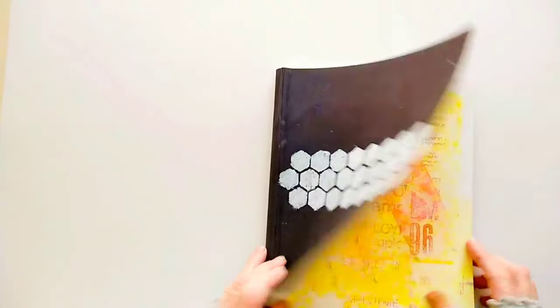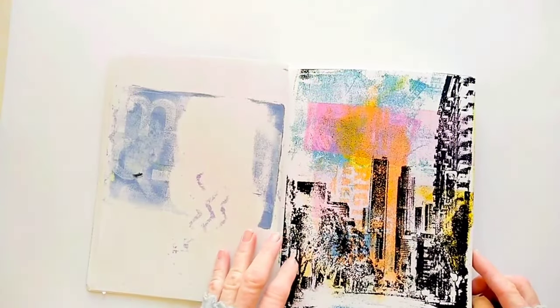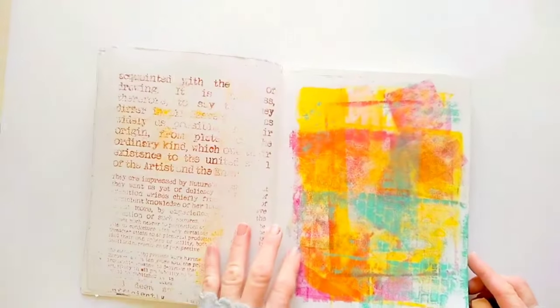And now, as promised, let's take a look at the journal I'm currently working on. I'm mostly using it to test different paints and ideas I have.